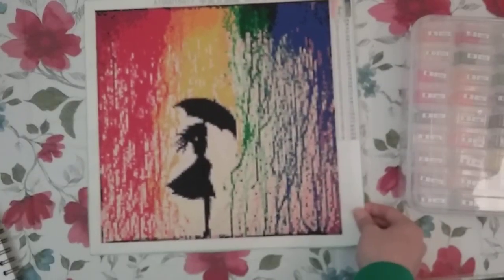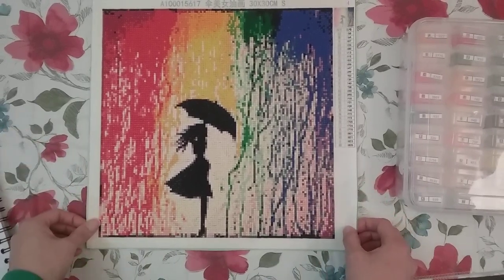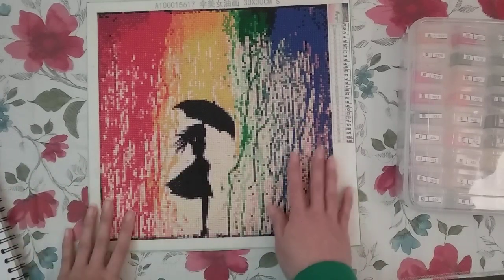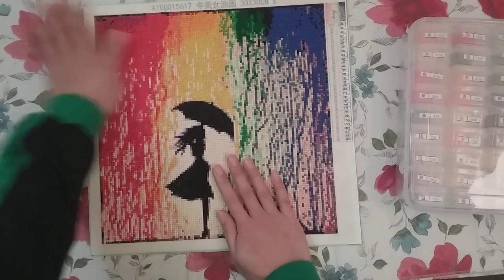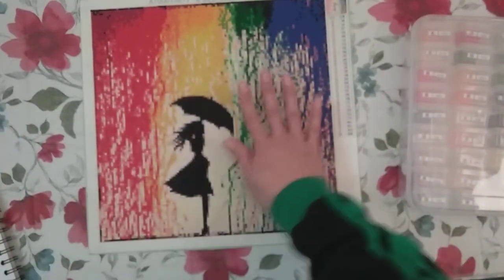So yeah, here it is. It's only a 30 by 30 so it can be a little bit pixelated, but I think overall it turned out well. I just absolutely love diamond painting squares from Home Fun. I had zero problems with this — there is no popping at all, and there's very minimal gapping. Look at how little gapping there is compared to some other ones. I really enjoyed this.